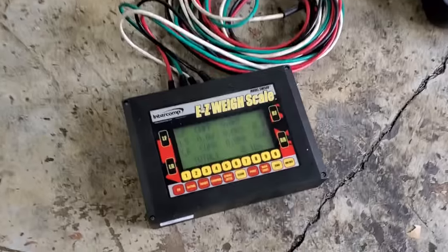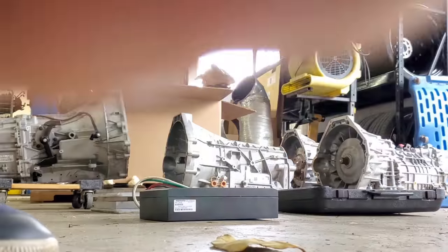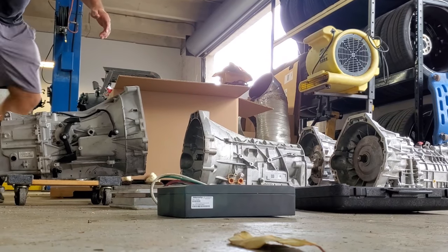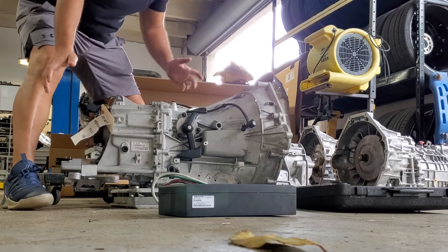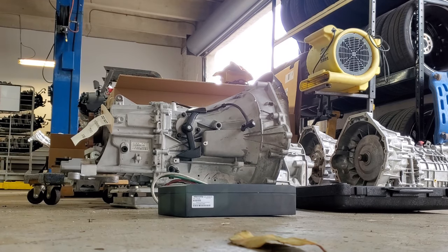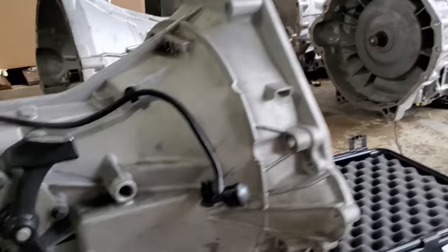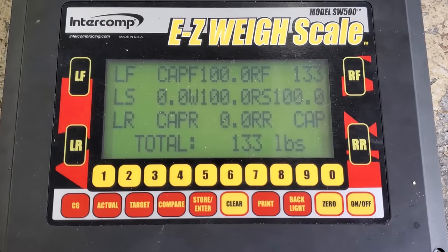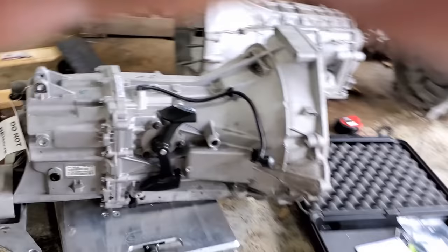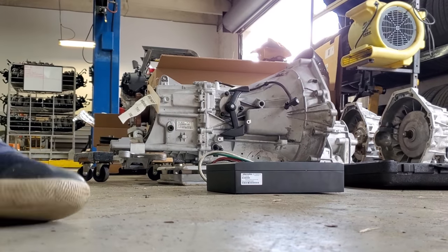Without cutting I'm going to place each transmission on the scale and weigh it one by one. First up is the MT82. What do you guys think it weighs? You saw me pick it up fairly easily. Making sure it's not touching anything that could throw the weight off — the MT82 weighs 133 pounds.